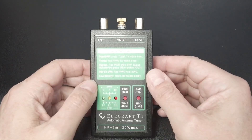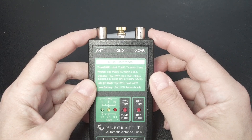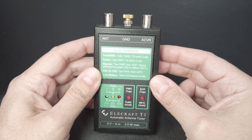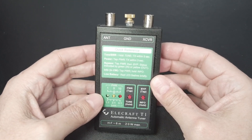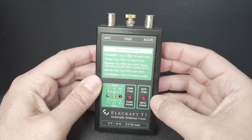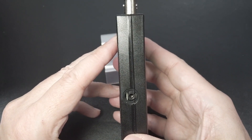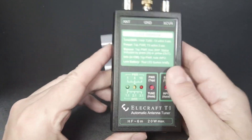Let's talk about the interface. You have your antenna and transceiver BNC connectors at the top and a ground lug in the middle. On the front, you have a quick reference printed right there so you don't have to worry about carrying the manual with you. Although this is a simple automatic antenna tuner to use, you probably won't need it too much. The front has three LEDs — a green, yellow, and red — and two buttons. The left one is the power tune button, and the right one is the bypass and info button. The left side has a remote control jack for a Yaesu FT-817 or 818, which you don't really need. On the back, you have a battery compartment, and that's it. It's simple, and simple is good.